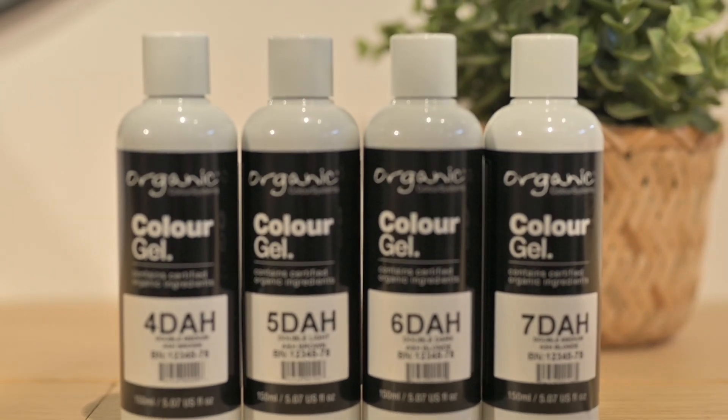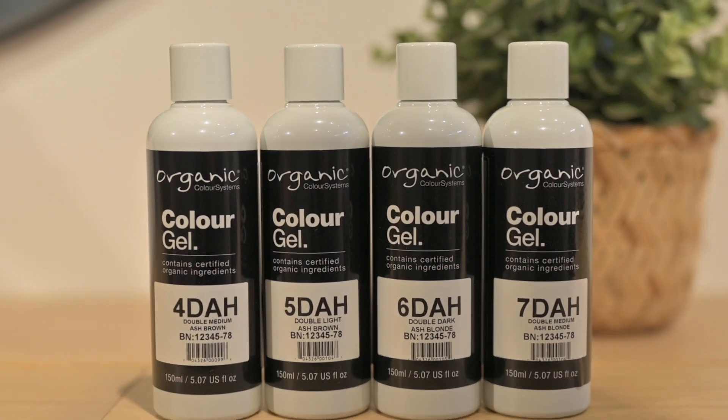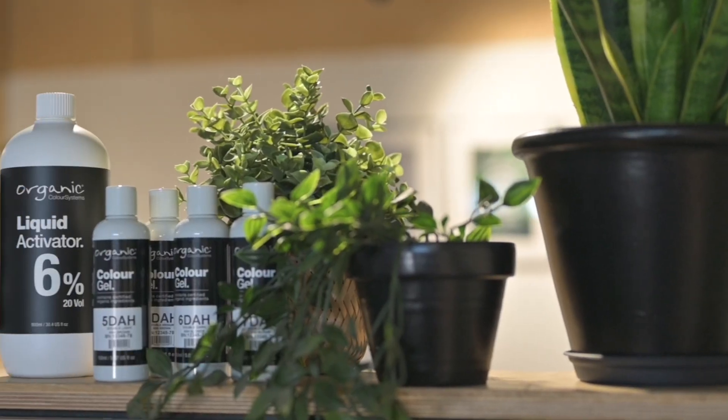When the range is mixed with multi-tones and other concentrates it's sure to cover grey. However, as per Organic Colour Systems education, when working with resistant grey hair it's always best to use up to 50% of your colour with an NN base in it.